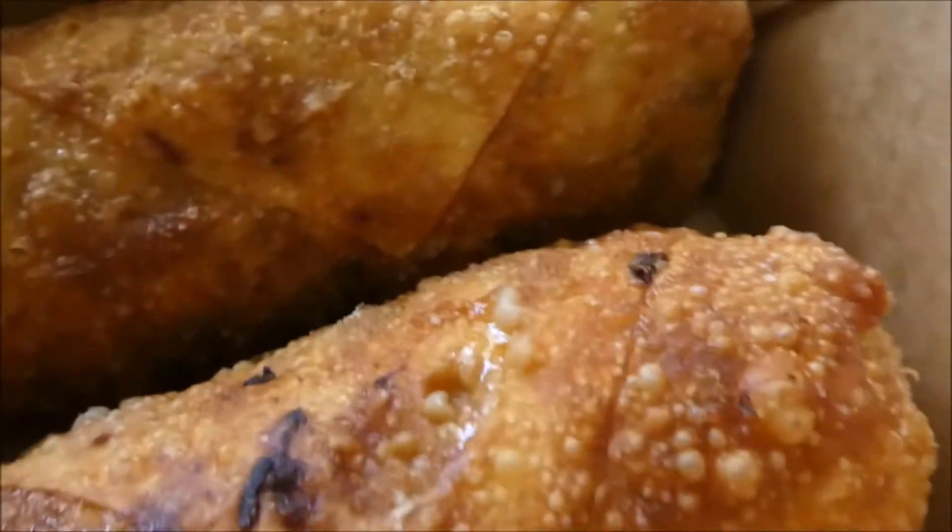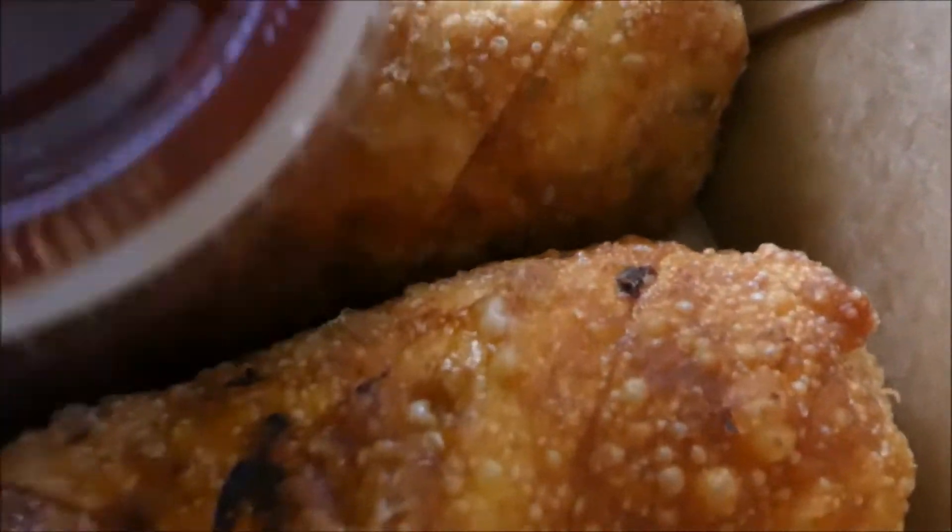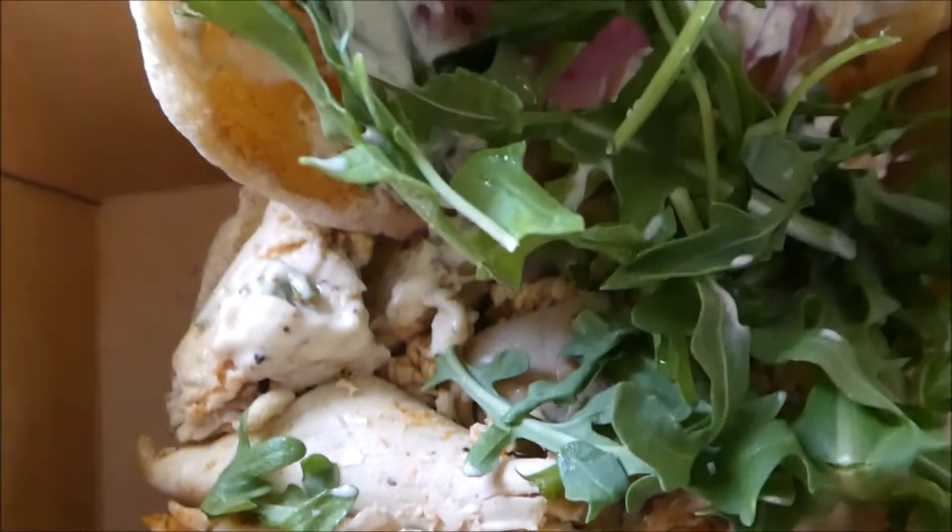Over here there's two brisket egg rolls with a chili glaze sauce. Hopefully it looks alright — we'll see what it tastes like. So you saw the close-up.